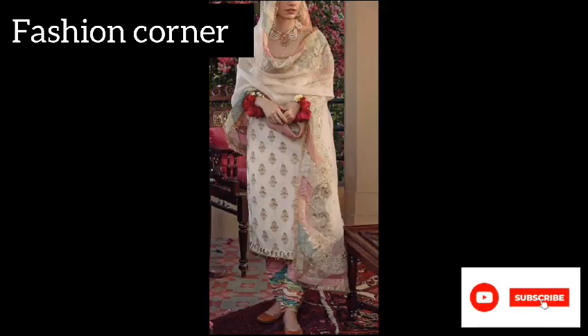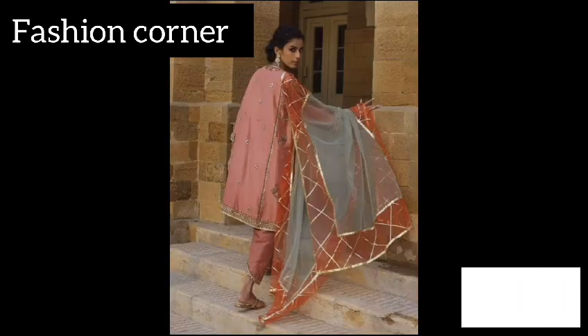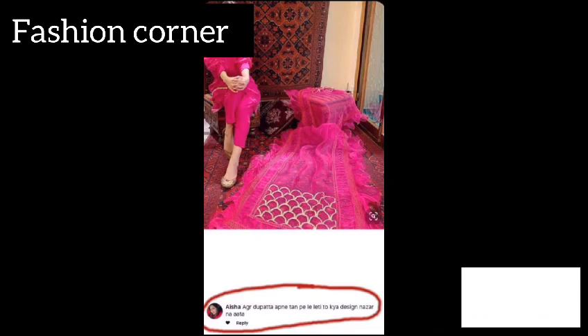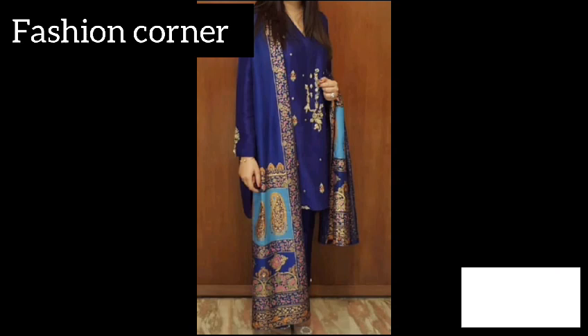When it comes to designing a dupatta, there are endless possibilities and ideas to explore. One popular design idea is to incorporate intricate embroidery such as zari, zardozi, or resham work to add a touch